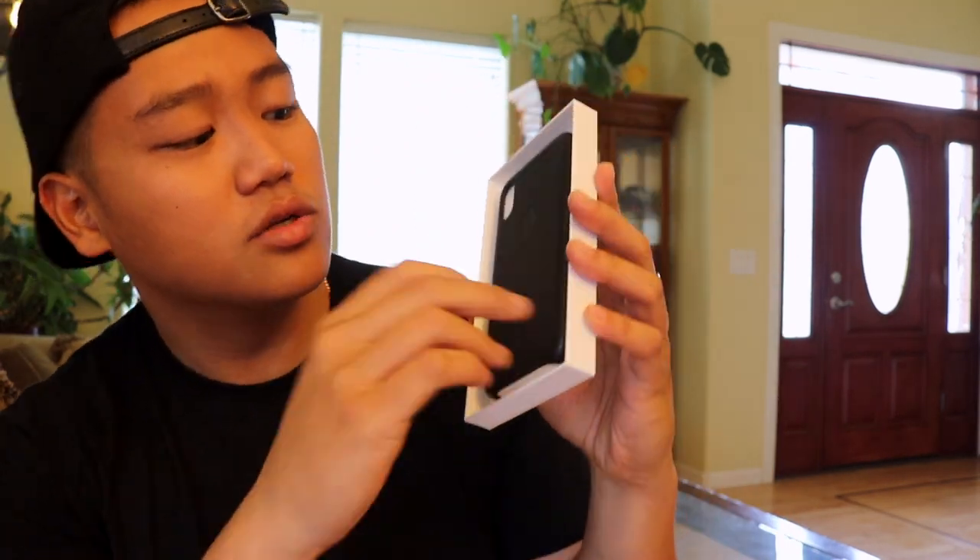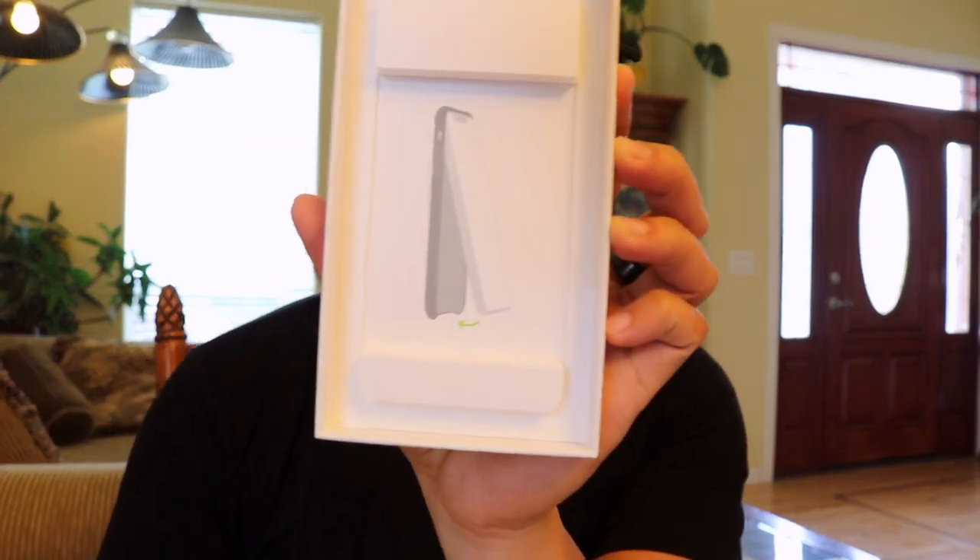And it's the black leather case — super clean. It doesn't even have any instructions, just a picture of what to do. And here's the case: soft inside, really nice leather.